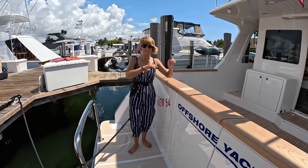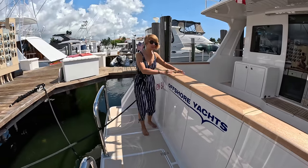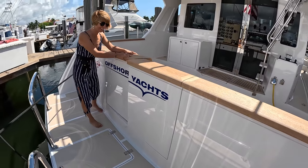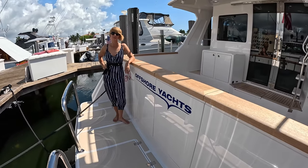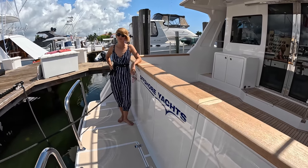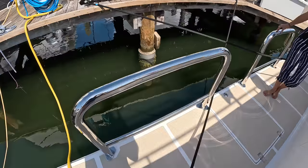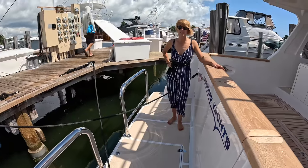Look at the size of this door — I really like it. It makes the cockpit super safe, and at anchor, if you want to open it up, you have a big opening. You've got two removable staples. They're removable? Yes, they're removable. And a very large swim ladder.